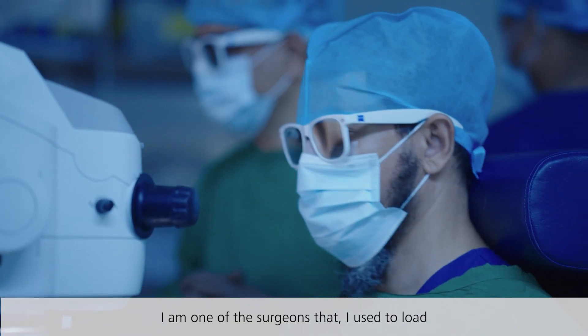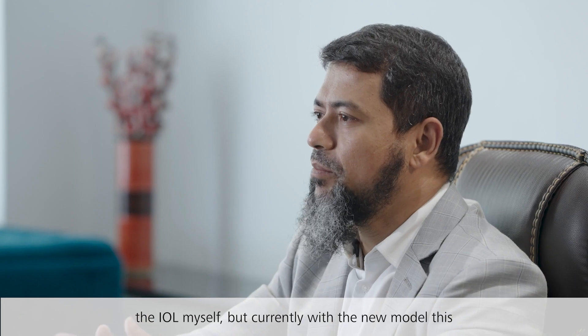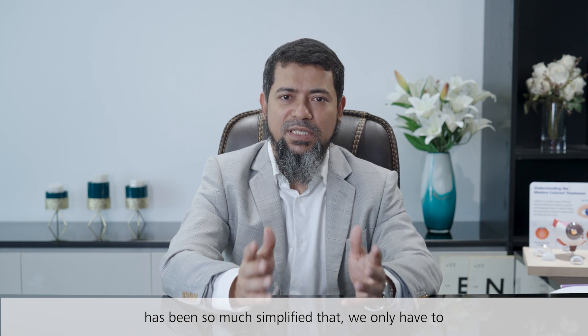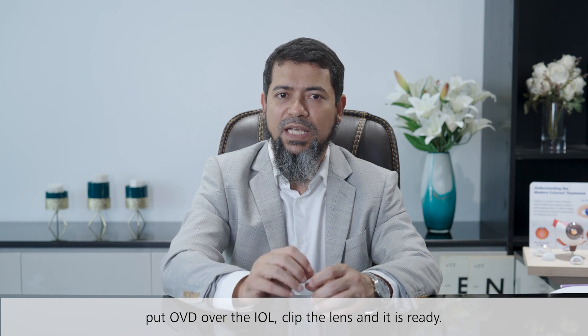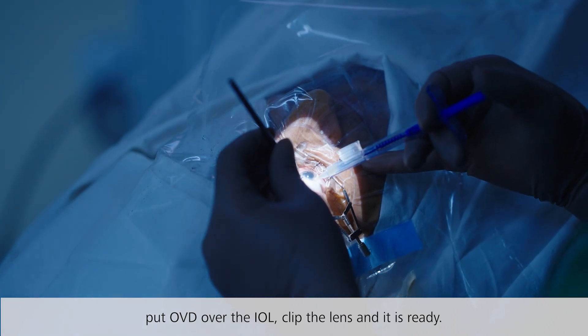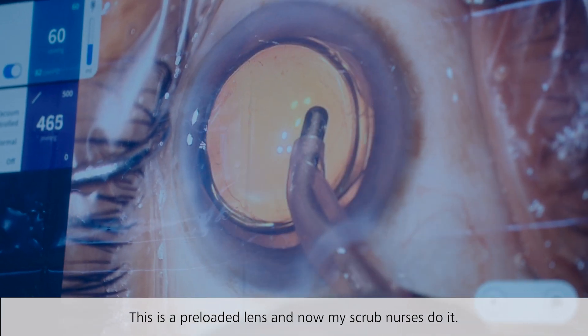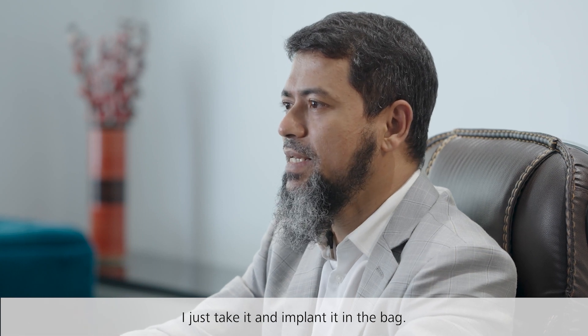I am one of the surgeons who used to load the IOL myself, but currently with the new model this has been so much simplified that we only have to put OVD over the IOL, clip the lens, and it is ready. This is a pre-loaded lens and now my scrub nurses do it — I just take it and implant it.